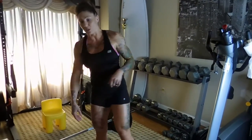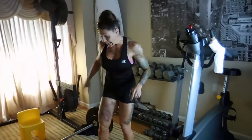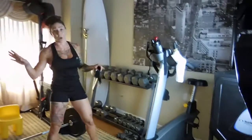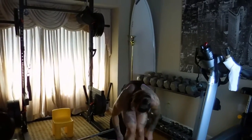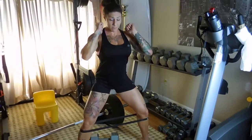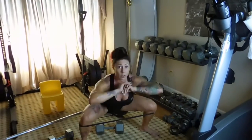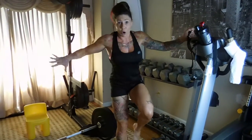I like to superset that one with band plié plyo jump squats. If you want, you can grab light dumbbells — maybe 15s, 12s, 10s. With the band right above the knees, get into a super wide plié position and you jump, forcing yourself to hold your legs out. That will engage the glutes when you're opening up the legs.